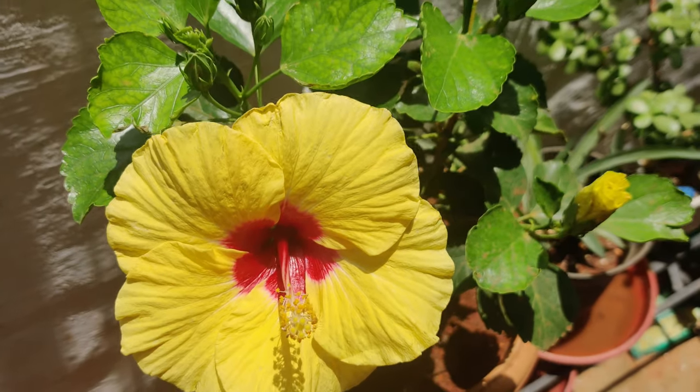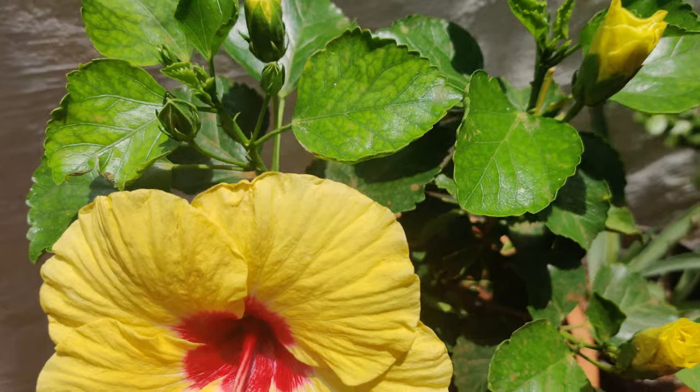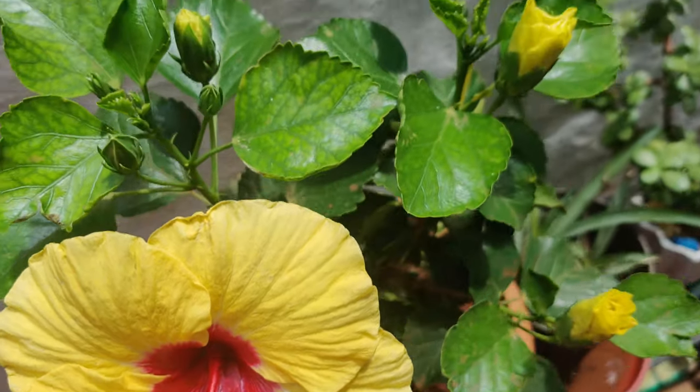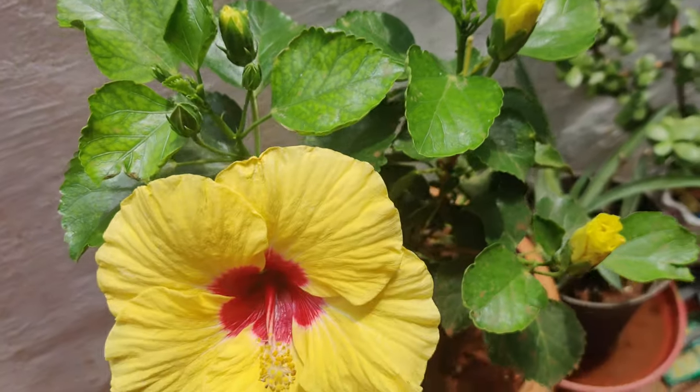It will give lovely blooms till October. I also have one more hibiscus plant — an Indian version of it, red in color — but today we are going to talk about this hybrid plant.